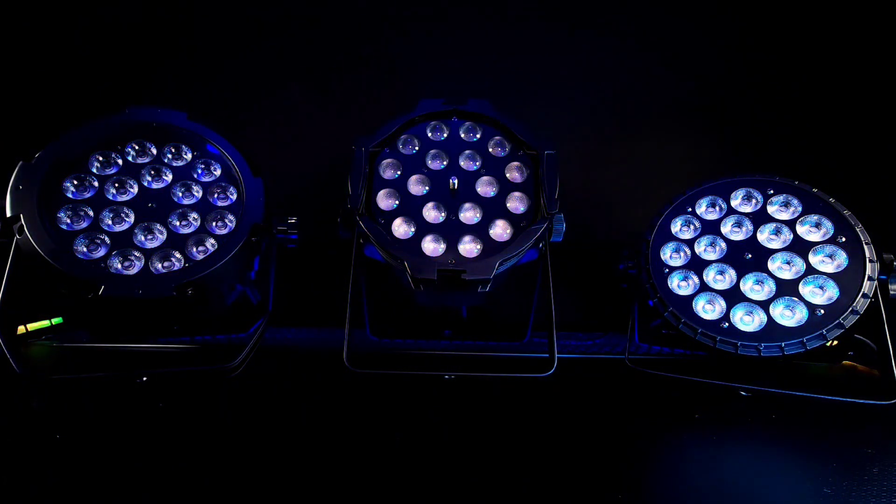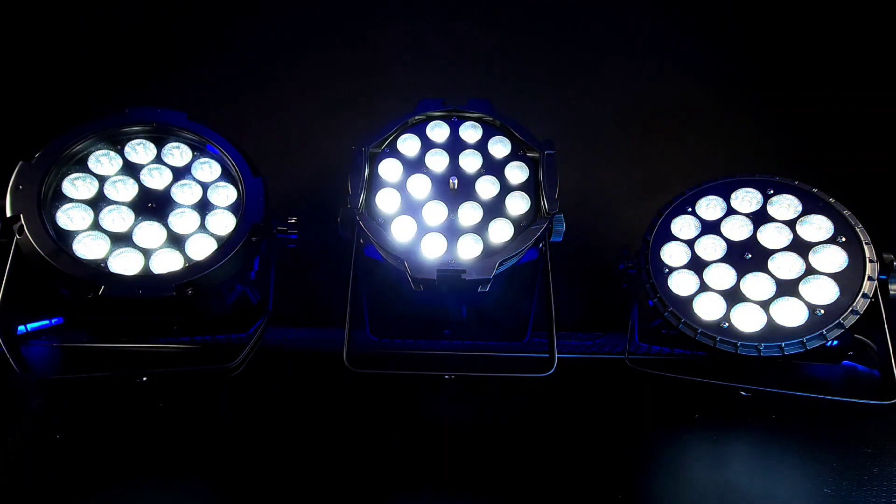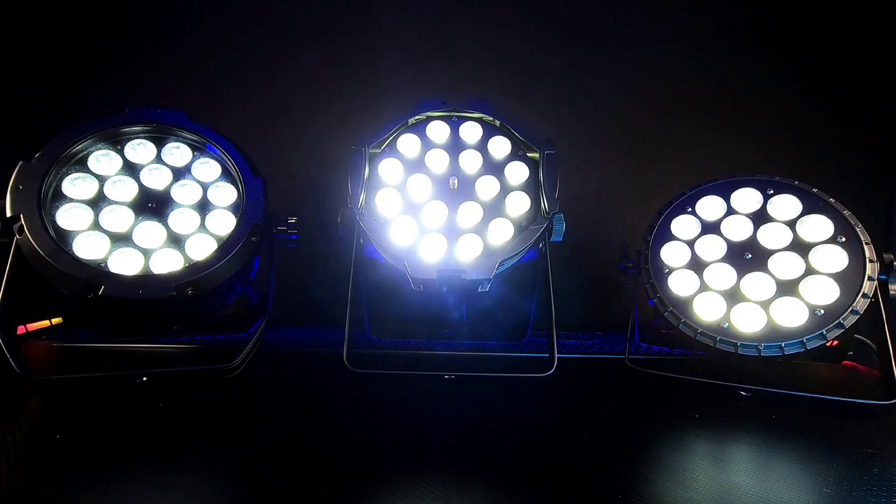Let's take a look at white. White is very hard to get uniform. As you can see, the white on B-Scenes LED PAR series is consistent — the color temperature is the same across all three of their LED PARs.